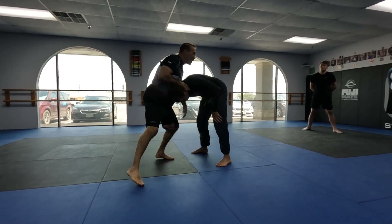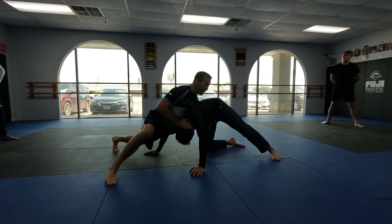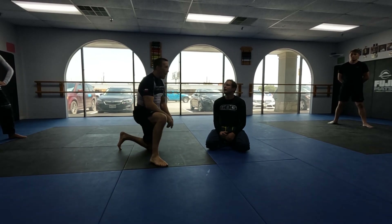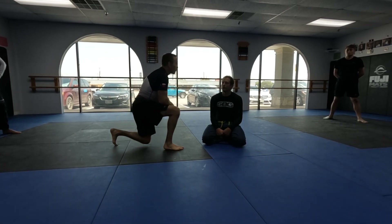So as long as I keep pressure on his head here, now I'm heavy, I just keep driving at my hip. Now I can clear, I can take his back, I can hold for it. I was never good at front chokes, so I just want to take his back. That'll make him work.